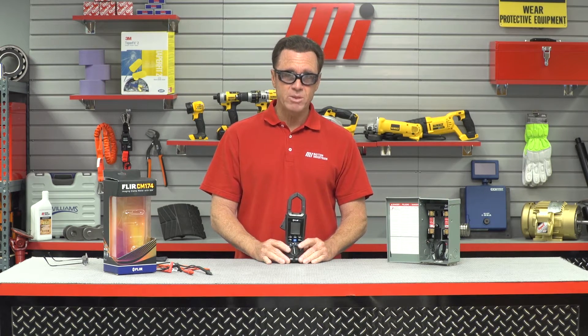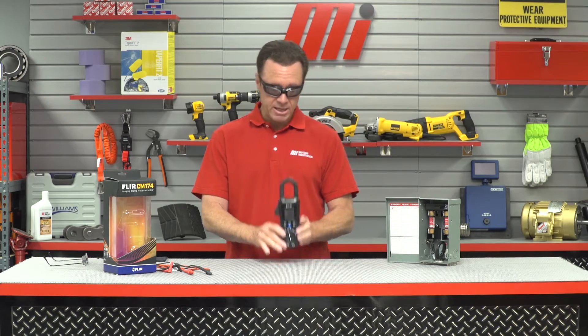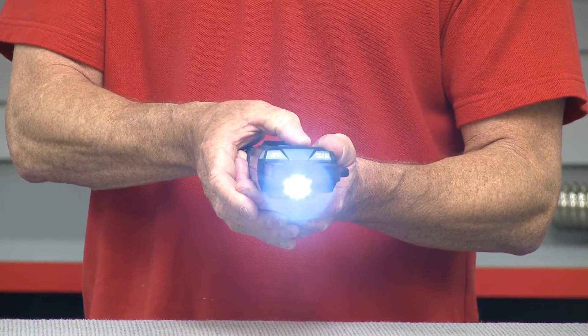This also helps you catch unexpected issues that you might have missed without it, and the clamp lets you access tight, hard-to-reach areas. It's also got a built-in light to make it easy to use. We're going to turn it on here — there's my light, and I can turn the light off.